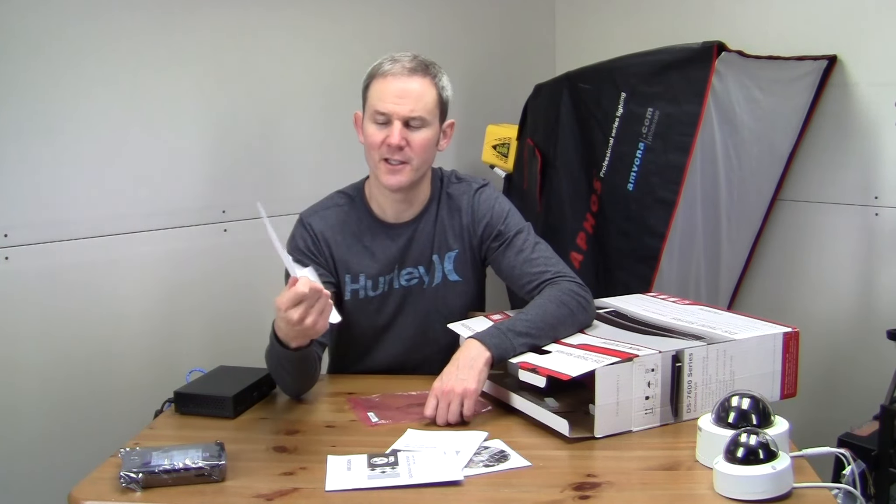The online version is in color and has more details. There's also a quick user guide — don't waste your time with this, it basically just tells you how to install the hard drive and log into the system. Lastly there is an attention sheet that says there's no default password; you have to activate the device and create a password to use it. It's a security feature ensuring you have your own unique password.